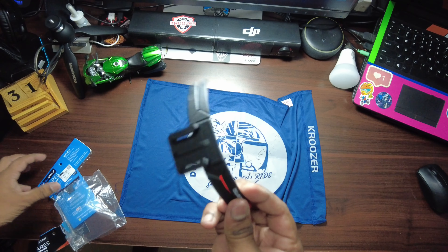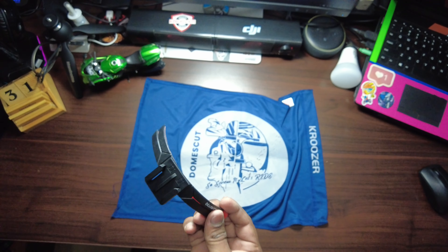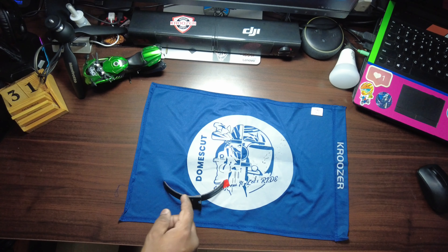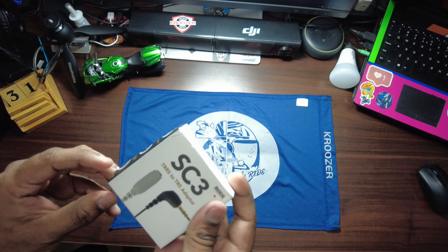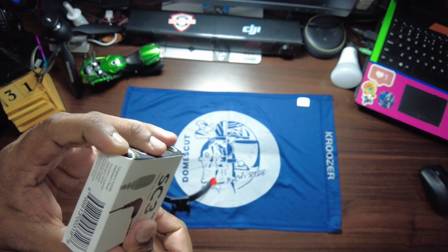Now we remove the Blue Armor mount. The cost of this particular mount is around 399 rupees, but if you want one for yourself, do reach out to me on my Instagram handle — I have a special coupon code available. We'll also open the TRRS to TRS adapter.